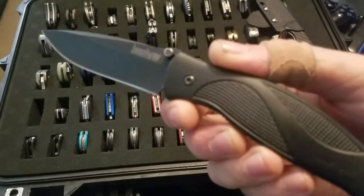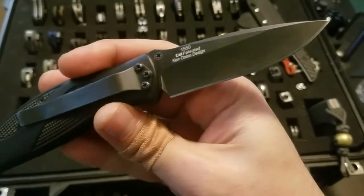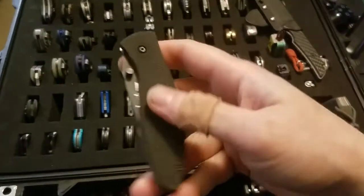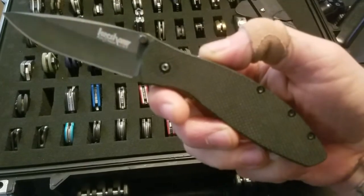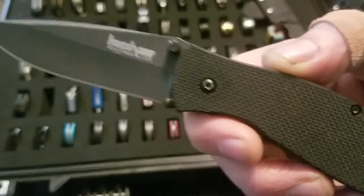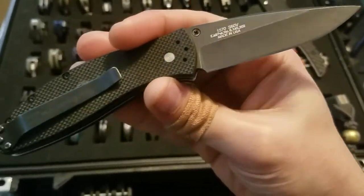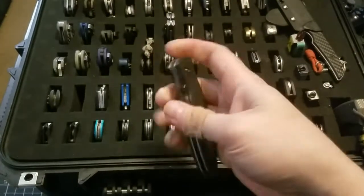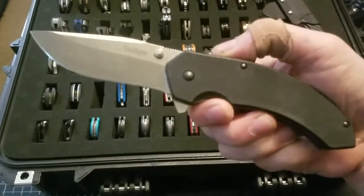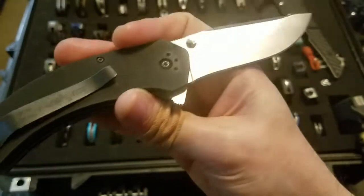Moving on I have the Kershaw Avalanche — this one has S60V blade steel. I also have the Kershaw Blackout, which is a Japanese-made manual flipper with VG10 steel.